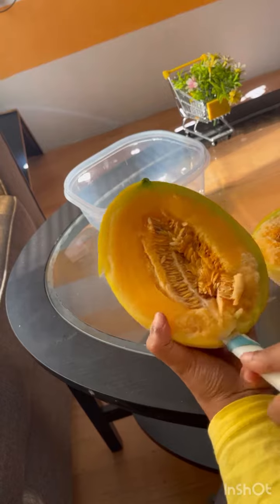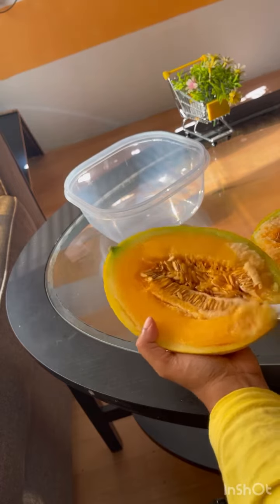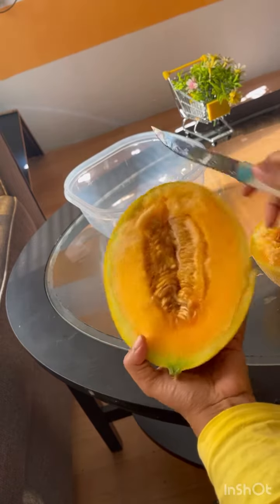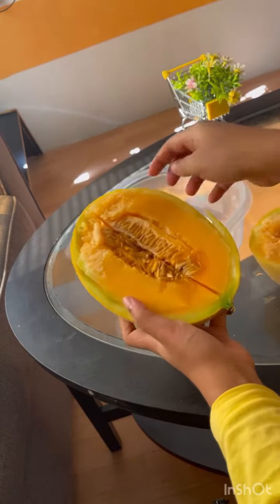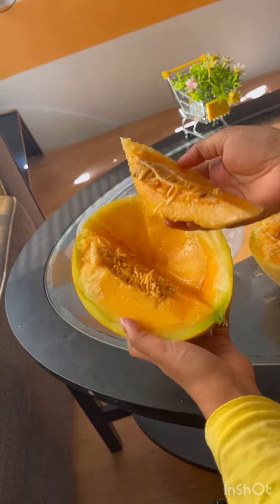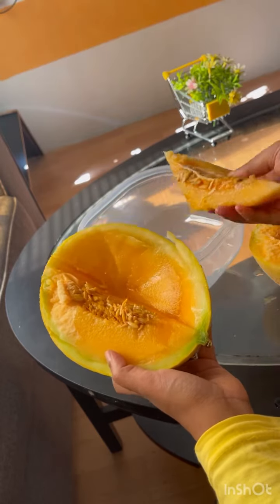I'm going to try the fruit for the first time. I've never seen it before. Let's see how the taste is. Let's try it for the first time. You can add seeds.